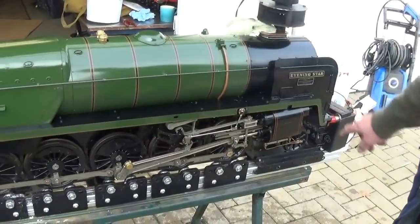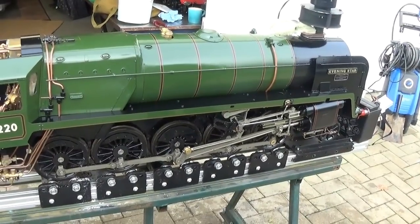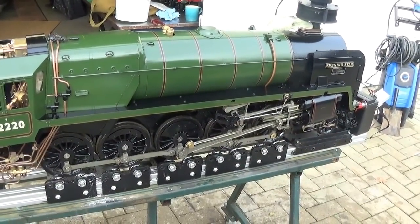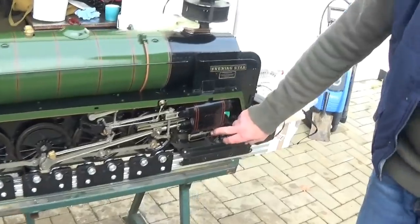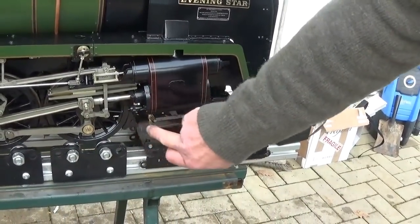All the rest of the valve gear can be lubricated with steam oil or thick motor oil — really the thicker the better. Cylinder drain cocks: these are taper cock valves operated by a steam cylinder inside the frames.